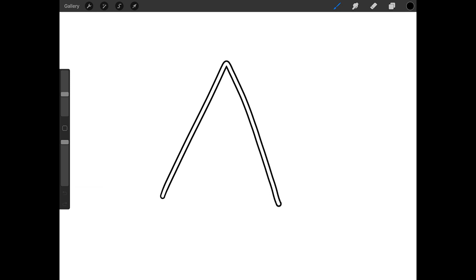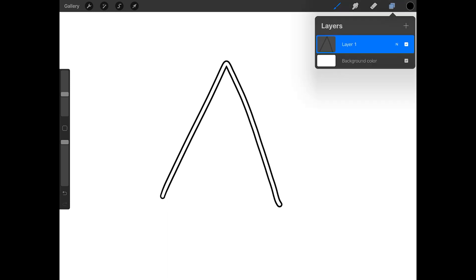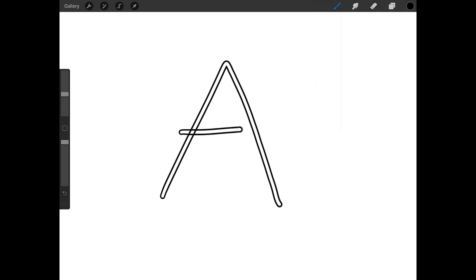The first method is just to erase the lines. I'm going to make my outline brush about 20% and the opacity 100%, and now I'm going to draw a capital A. To make the crossbar, I need to pick up my Apple Pencil, so before I do that, I'm going to create a new layer and then add the crossbar. With this method, anytime you pick up your Apple Pencil, create a new layer first.